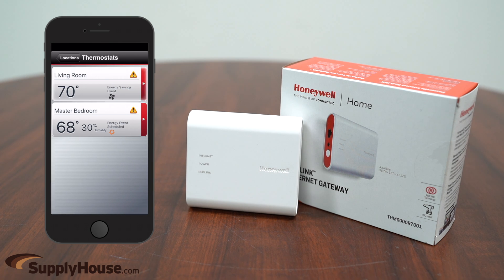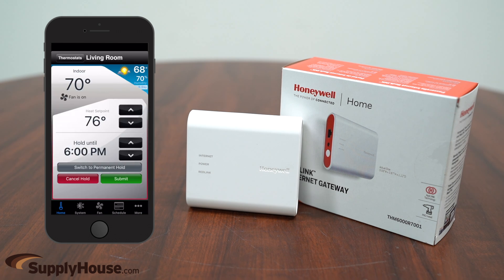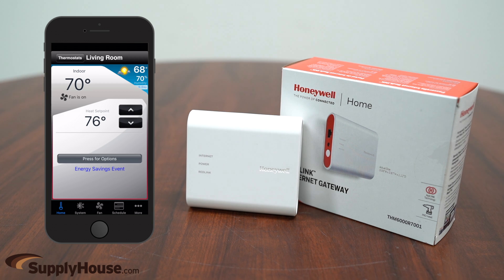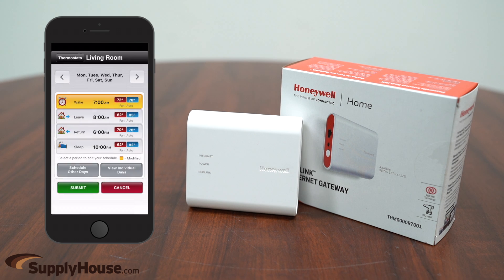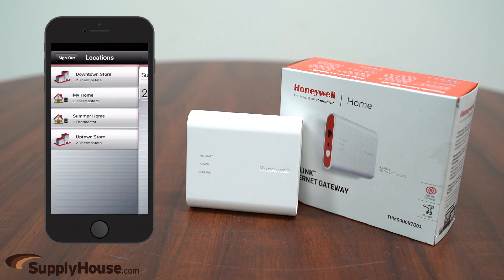you can control the device or devices using the Internet, smartphone, or tablet. Using MyTotalConnectComfort.com or the free mobile app, you can set your heating schedule, change the desired temperature, or get important temperature alerts wherever you are.